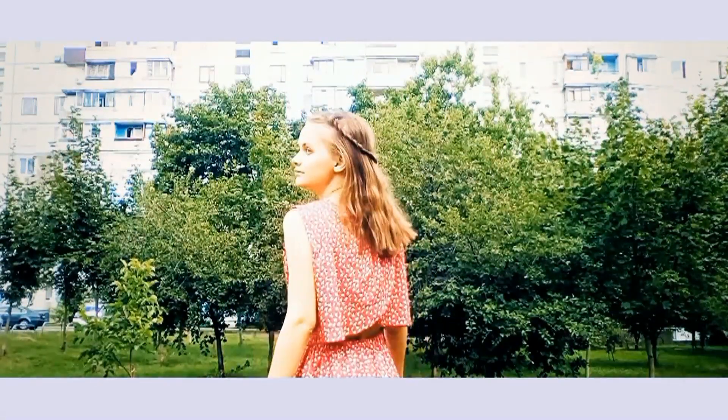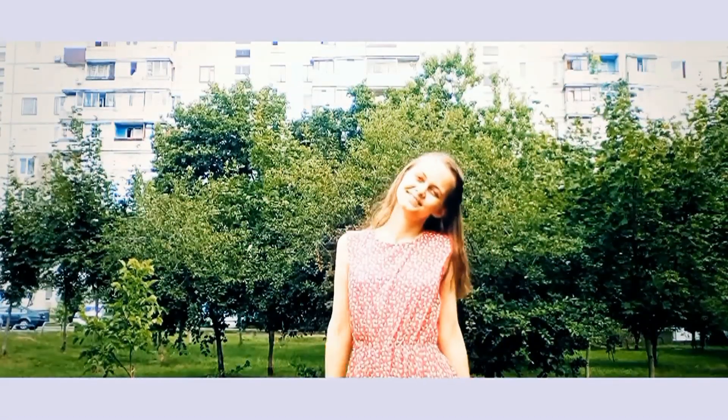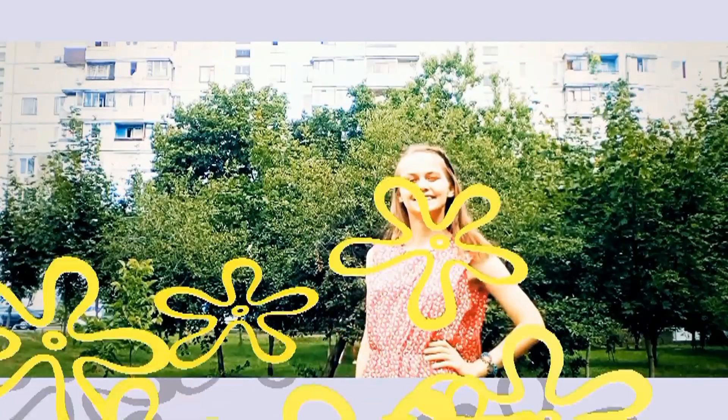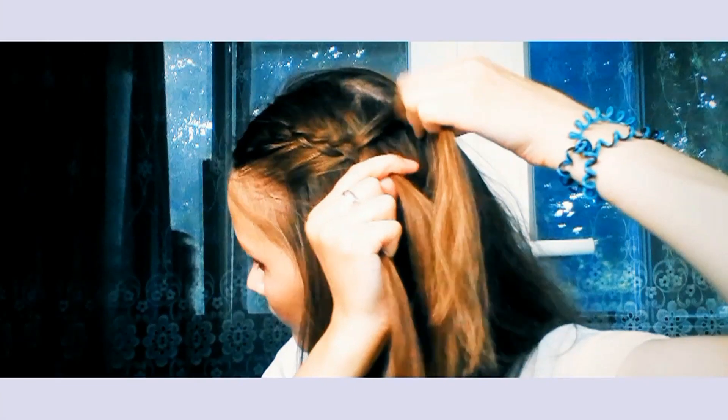I wear two more elastics, turn my hair twice in two parts, and finish the style at the back.